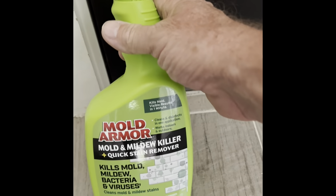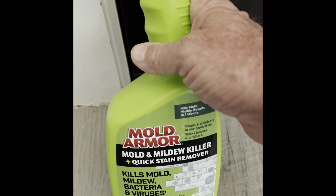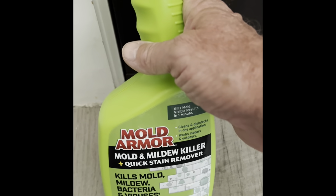I looked at everything — the CLR, the Lysol — and I've tried the Lysol a thousand billion times. And it just, you know, you spray it, it goes away, then it comes back.